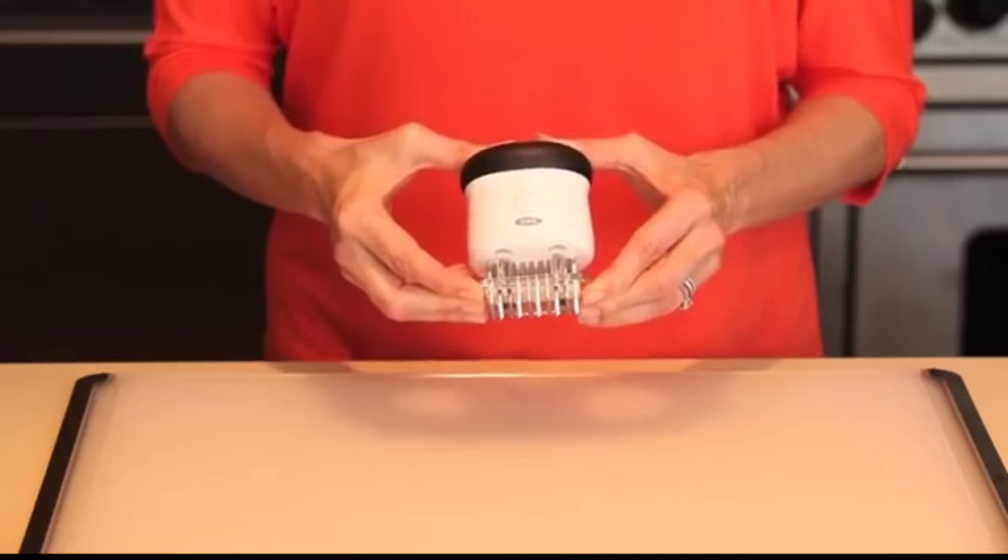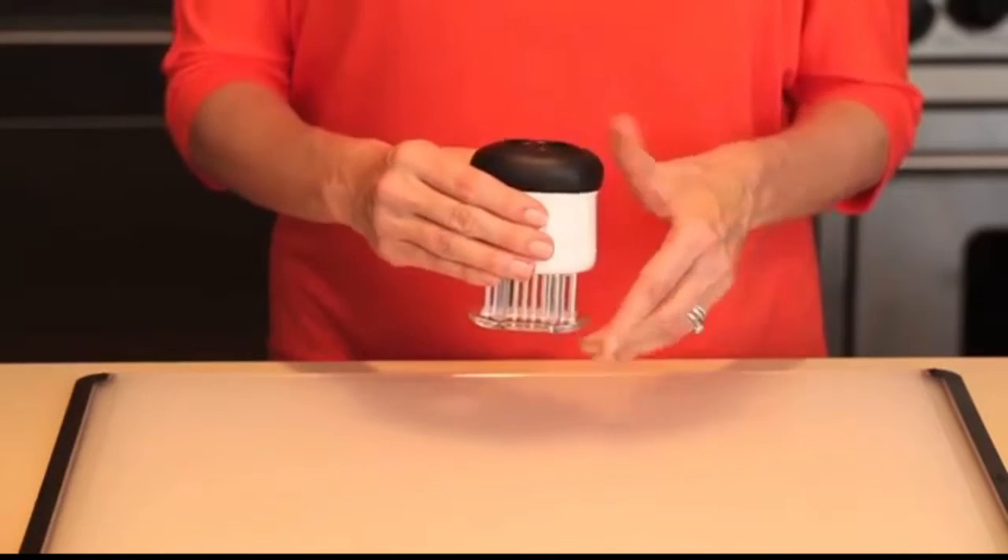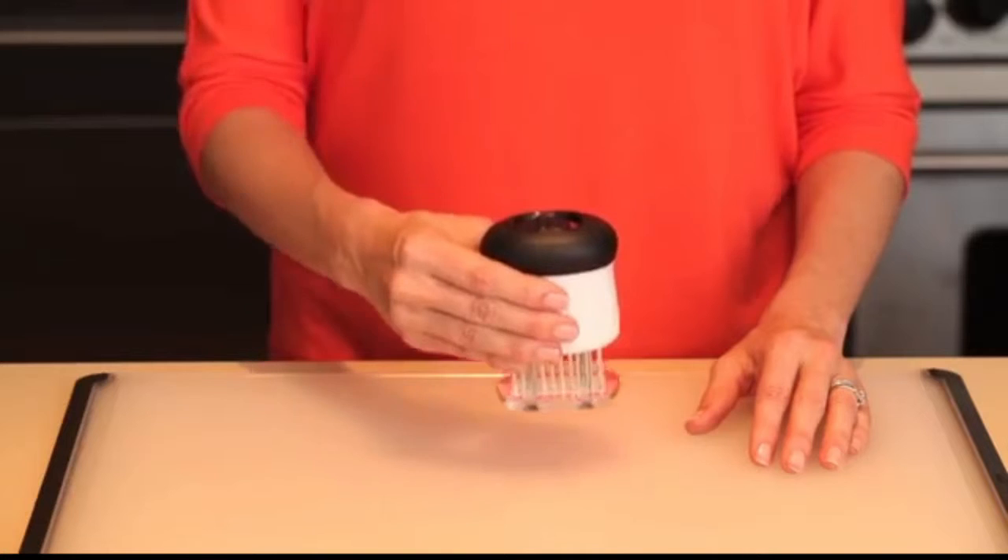This bladed tenderizer helps poultry self-baste, allows meat to retain its natural juices, and promotes uniform cooking.